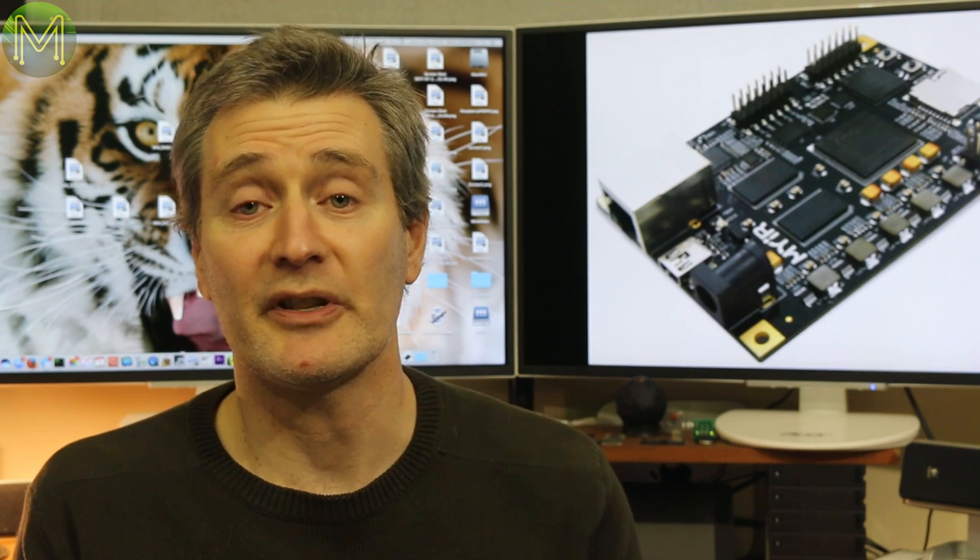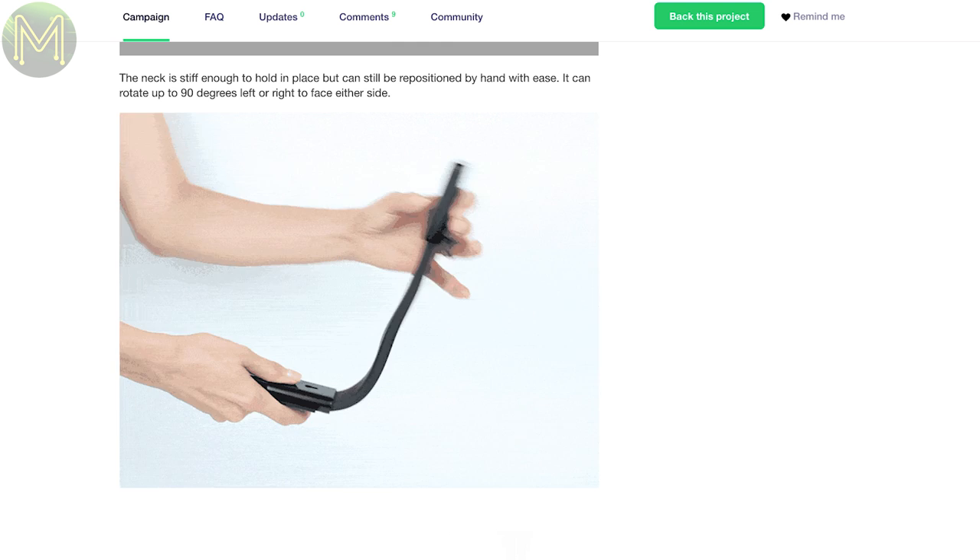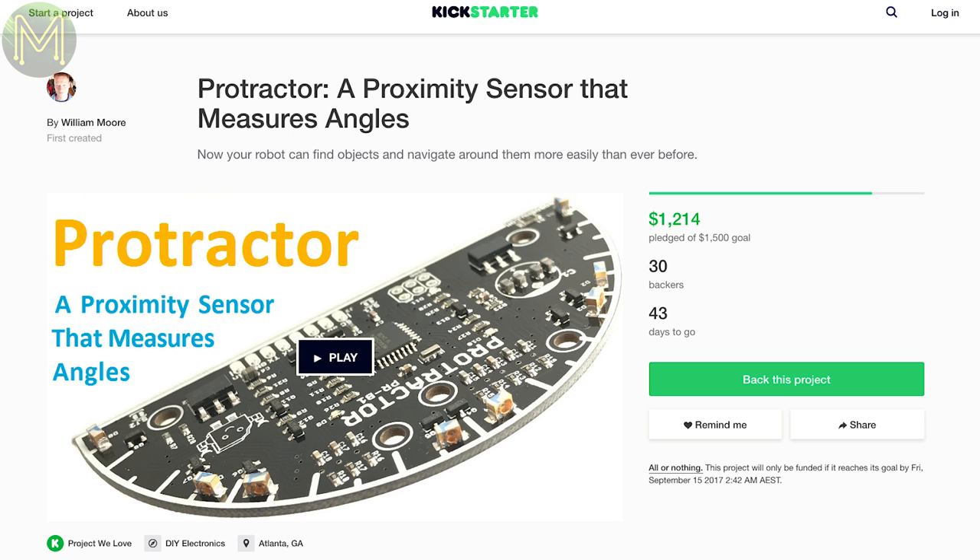If you have a Pi Zero and want to use a camera, then this case allows you to contain both, whilst giving you a flexible head to position the camera anywhere you want.